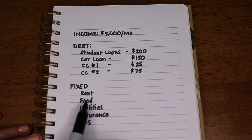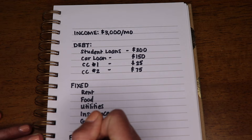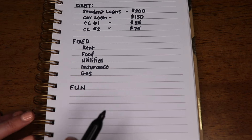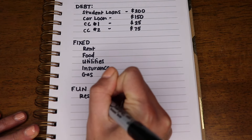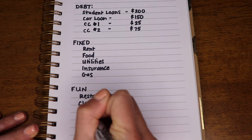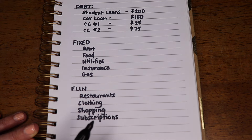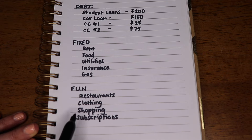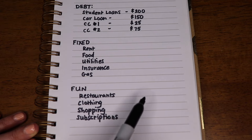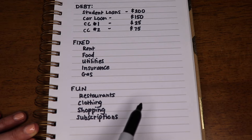One note about food: I put groceries under fixed because I know I'll be buying groceries every month, whereas restaurants, takeout, and delivery go under fun expenses. Fun is your next category and includes things like restaurants, clothing, shopping, and subscriptions — things like Netflix, Amazon Prime, Spotify, iTunes. Subscriptions are not a necessity; they're nice to have. Go back into your bank account statement, add them up for the month, and include them here, or take your best guess.